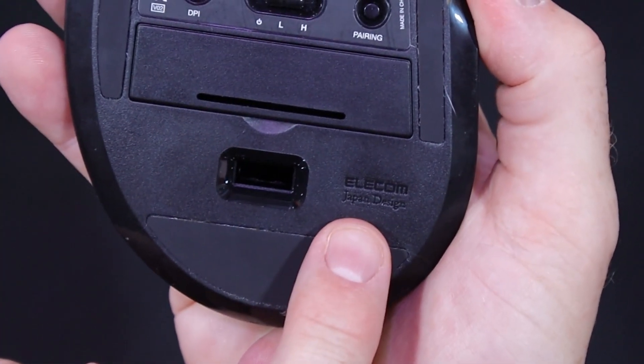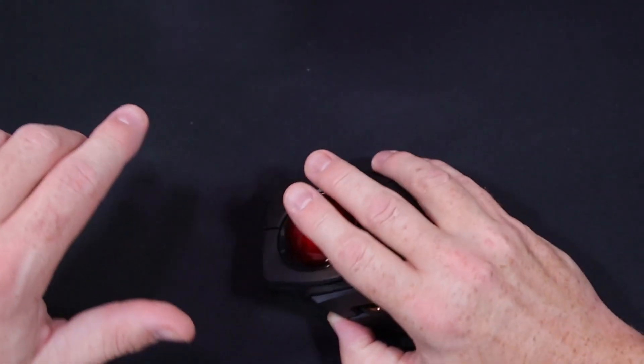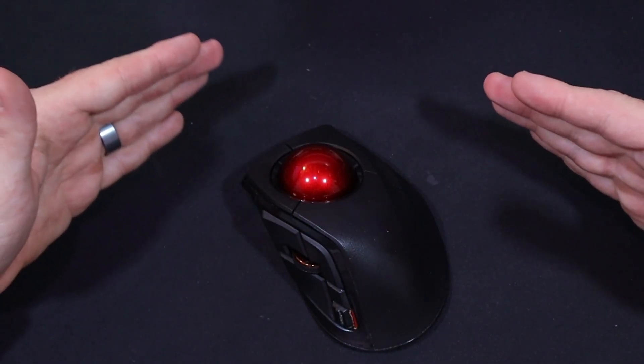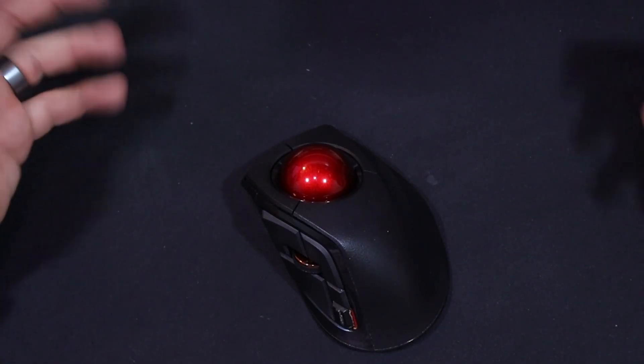The mouse is made by Elecom and the model is the Deft Pro, and I couldn't be happier with this thing. I game on it, I video edit, and I work as an IT guy all day long with it. It just does what I need it to do.